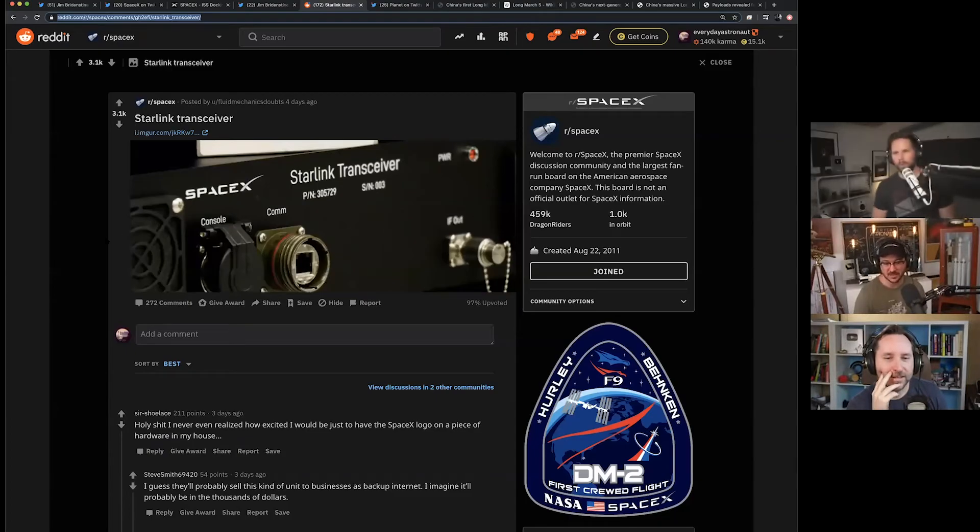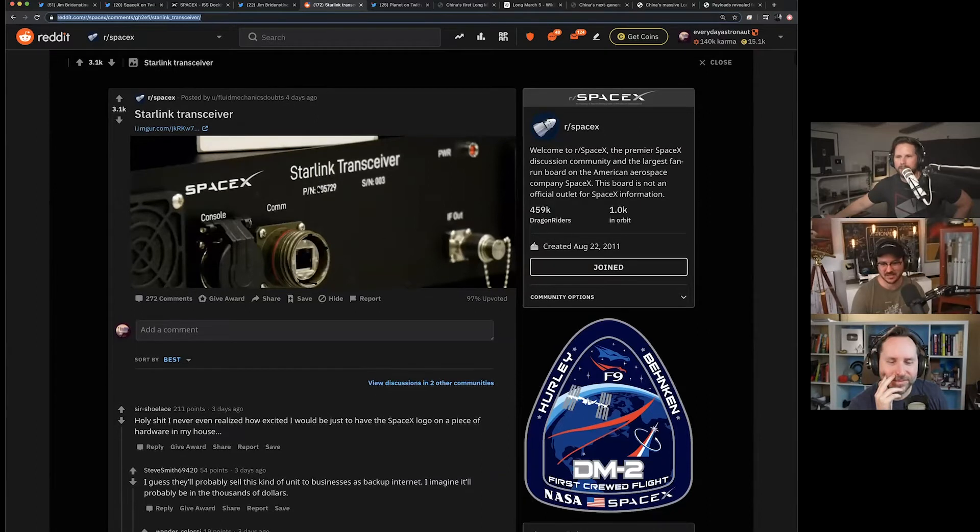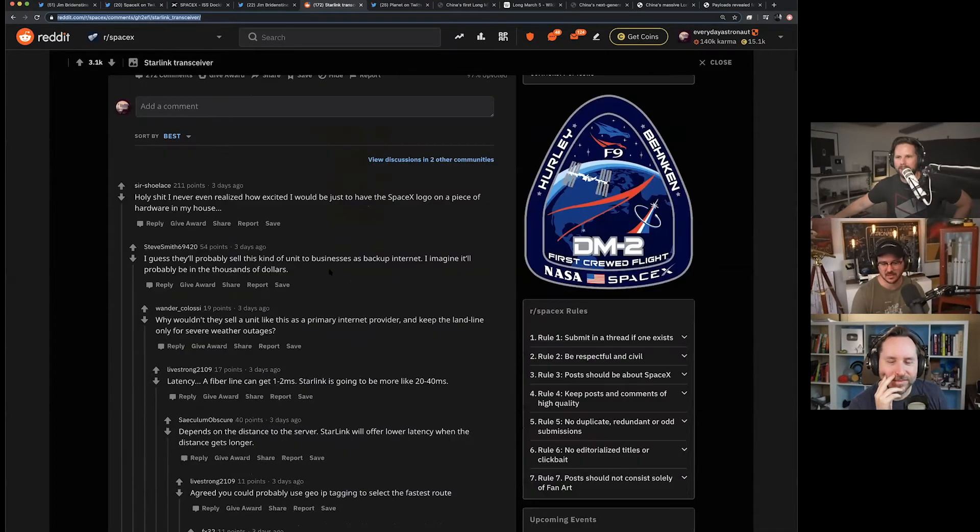This week we got some pictures of the next internet terminal — the first photo of a Starlink transceiver. I'm guessing this is very preliminary though. It looks photoshopped; I don't think this is what it'll end up looking like. Someone on Reddit — user 'fluid mechanics doubts' — posted a picture of a Starlink transceiver. It basically has a pin connector and it's just a black box that says Starlink and SpaceX.